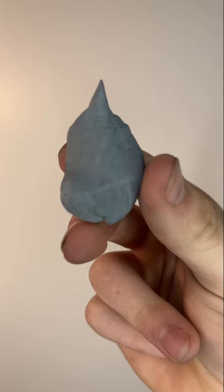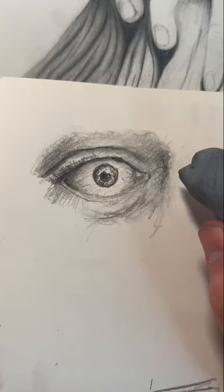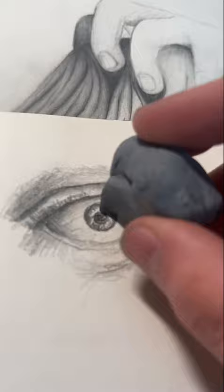As you can see, what I'm doing is I'm sculpting the tip into a fine point, and you're going to want to use this point to add light highlights to your drawing. I'm using it on the white of the eyes and just adding little highlights to the rest. You can also use this to take away hard lines and make them lighter, as you can see I'm doing here.